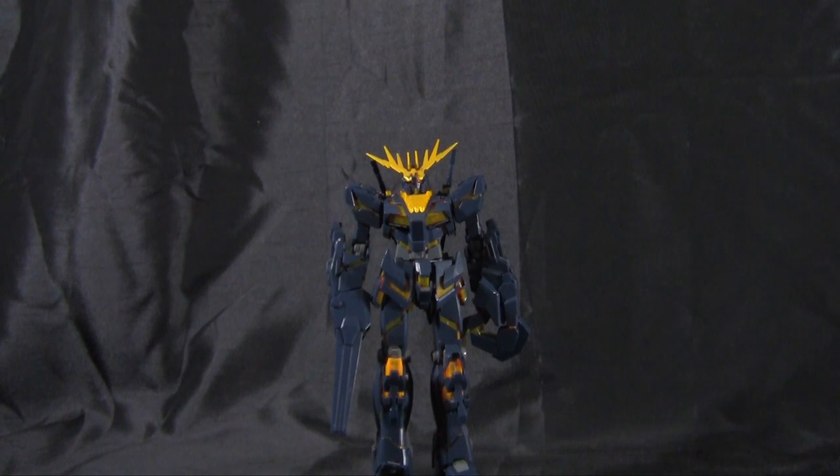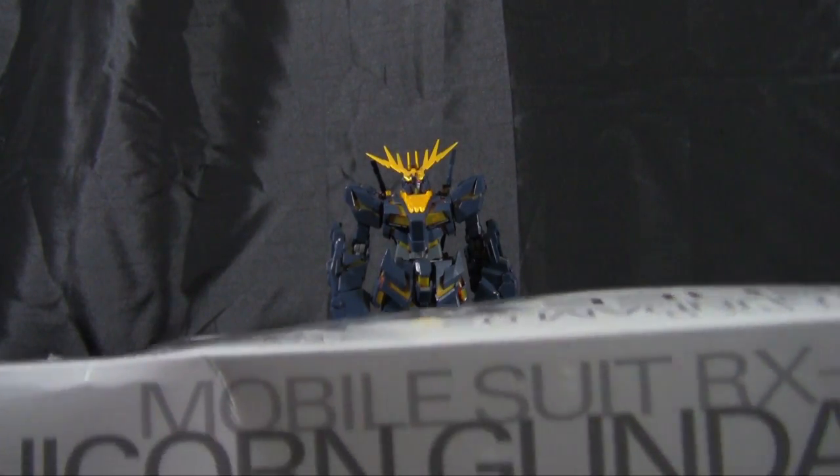In the last year or so I've built the Unicorn Gundam several times — the Master Grade OVA version, the Master Grade Full Armor version, the Banshee in both High Grade Universal Century Destroy mode and Unicorn mode, and now the Master Grade Banshee OVA version. I really enjoy the Unicorn mold and I'm happy to build it, but hopefully it'll be a while before I build it again because it's getting a little tiring.